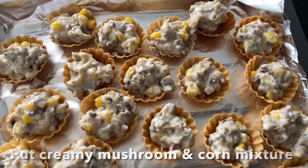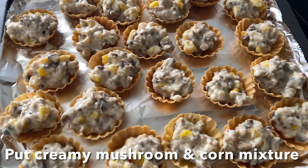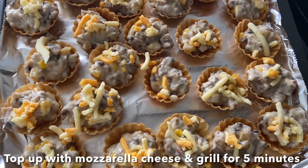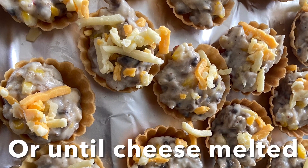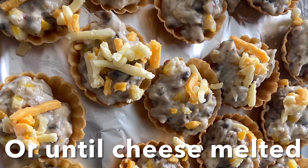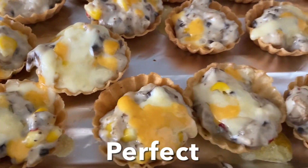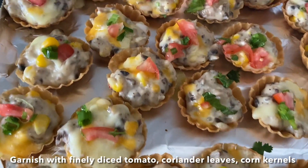Arrange the canopies on a baking tray or a serving plate. Add one tablespoon of the mushroom mixture on each canopy like this, then top it up with mozzarella cheese. Grill this for five minutes or until the cheese is melted. They're beautifully grilled now.